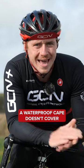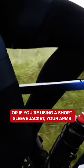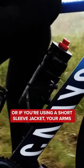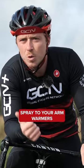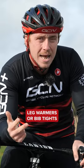There are some areas that a waterproof cape doesn't cover, like your legs or, if you're using a short-sleeved jacket, your arms. What you could do is add some waterproof spray to your arm warmers, leg warmers, or bib tights.